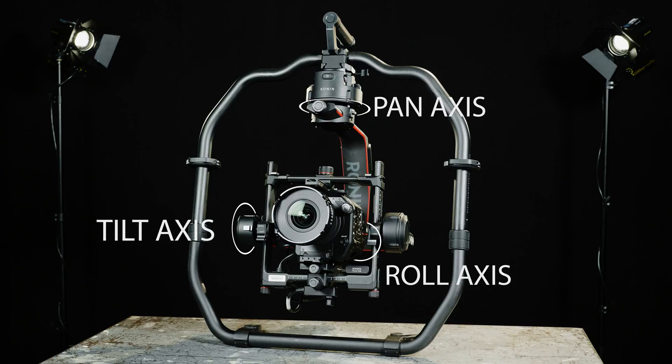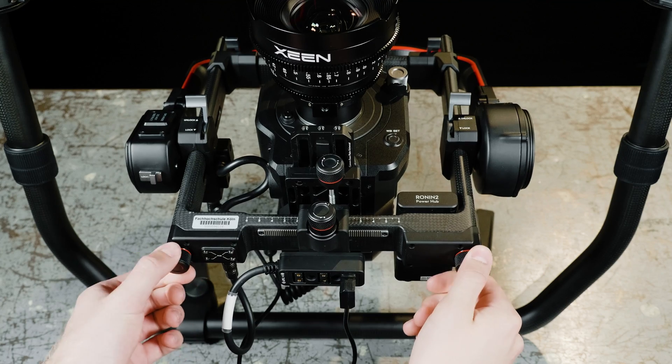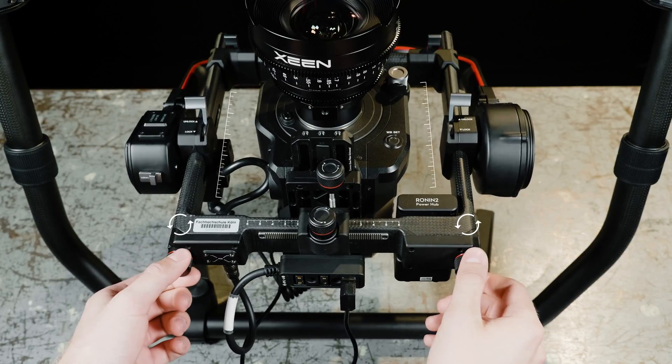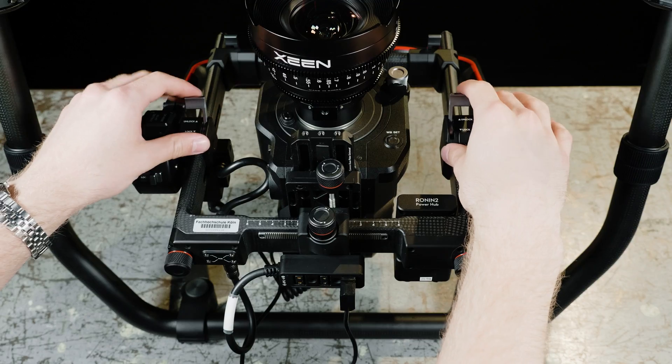Start by unlocking the tilt axis to tilt the camera with the lens pointing up. Loosen the levers on the sides. Use the knobs at the bottom to adjust the vertical tilt balance, and be careful that the tick marks on both sides match up. The camera should now stay balanced without tilting up or down.